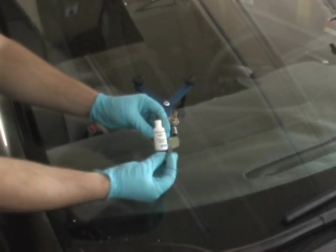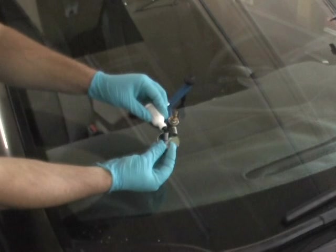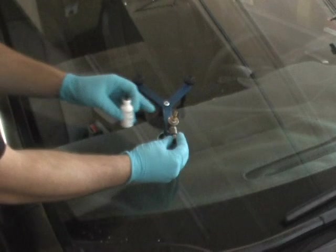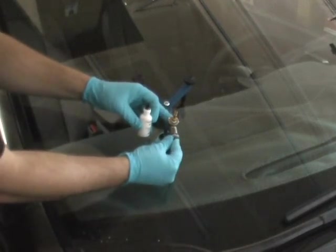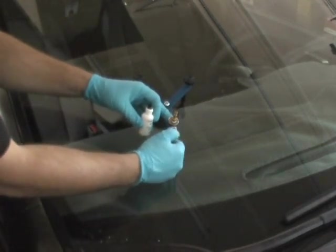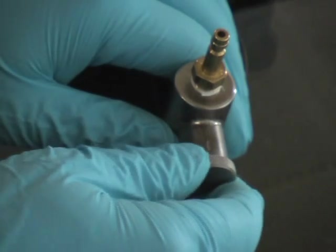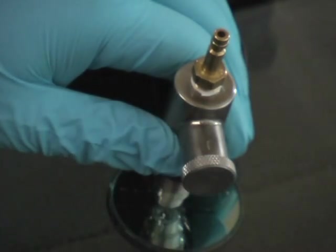Once the injector is properly aligned, add six drops of diamond clear resin into the prism side chamber. Consult your training manual for appropriate resin used based on temperature. Now reinsert the prism side chamber back into the injector. Once the side chamber has been placed back into the injector, lock it by turning clockwise or counter-clockwise.